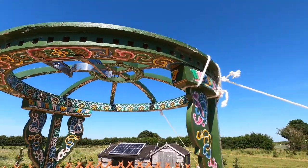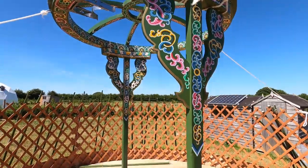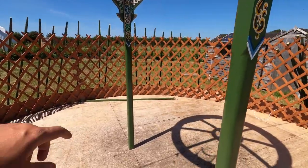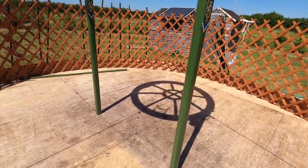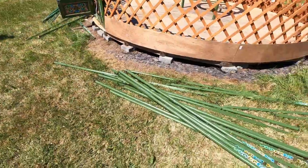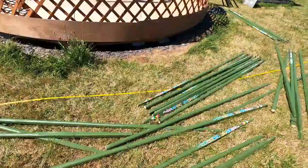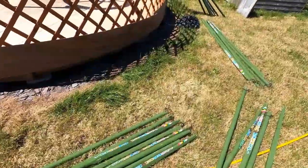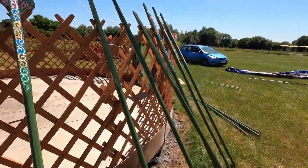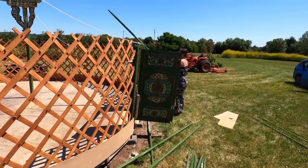Now we're going to start sticking the spokes into all of these holes and resting them on there, and hope and pray that we've got it totally equidistant. We should actually measure between the leg and the trellis to make sure it's bang on. I've got all the spokes laid out all the way around the yurt — the reason is when you start feeding spokes in you don't want to be going back and forth looking for them. Hopefully this will go pretty swimmingly because this is always the bit that tends to go wrong.